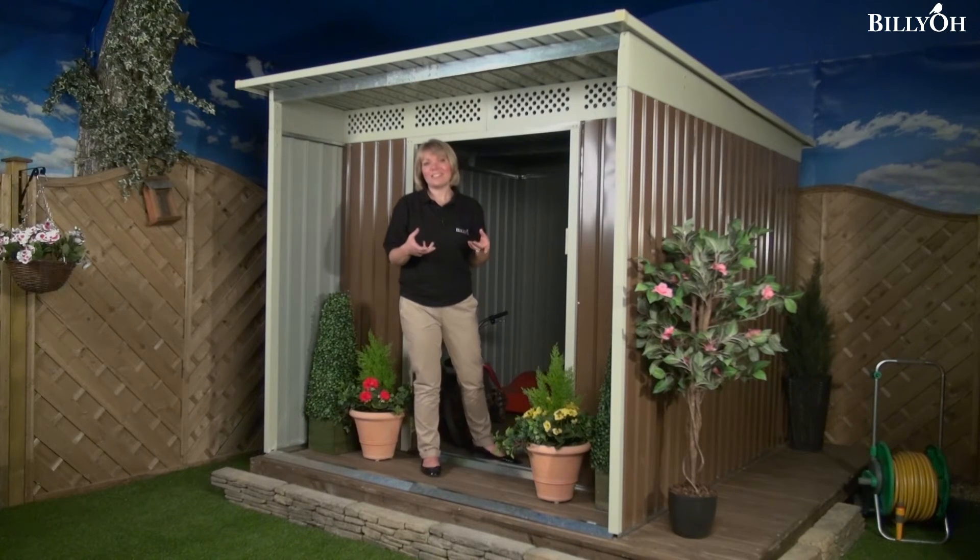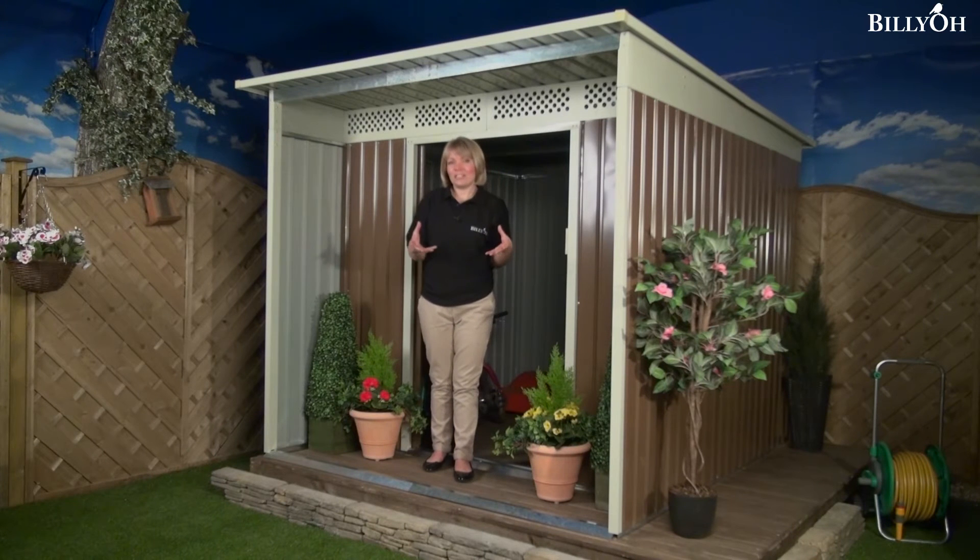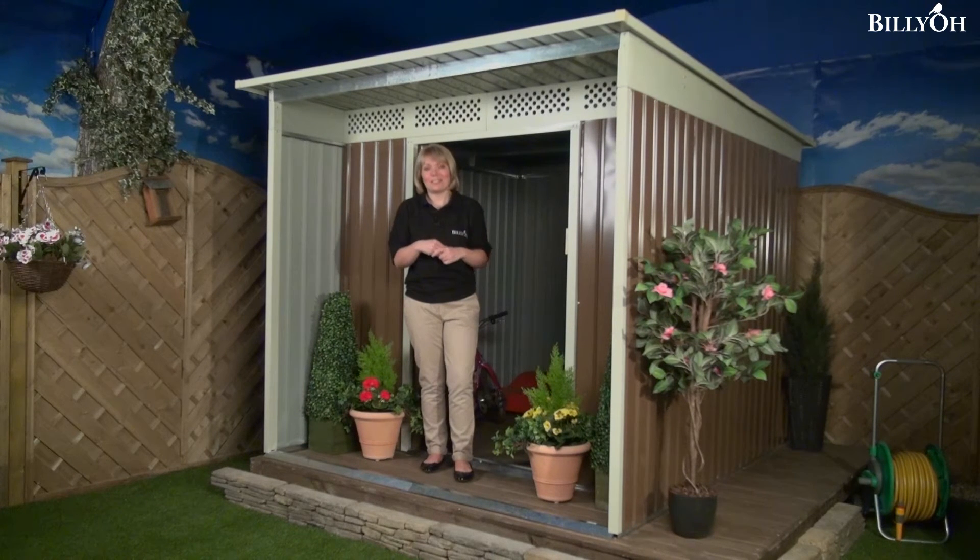As standard, this shed will come with a foundation kit. Having strong foundations is very important for any building. When you get this home, fill the grid with cement to put your shed on top of it, and that will make sure it will stand the test of time and be around for years to come.